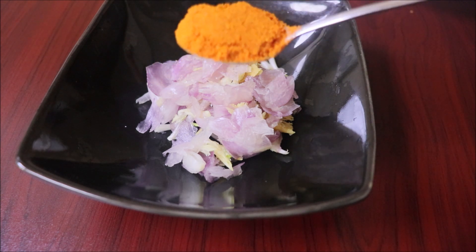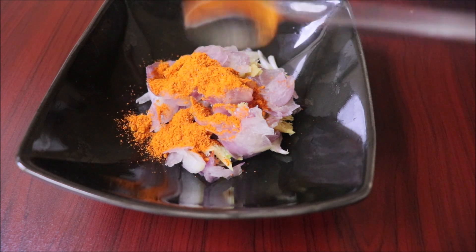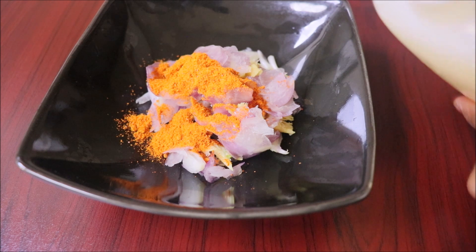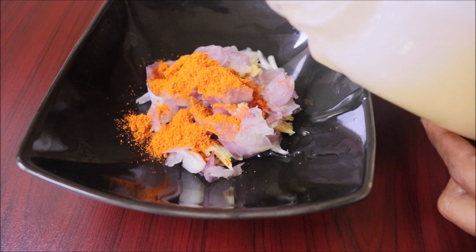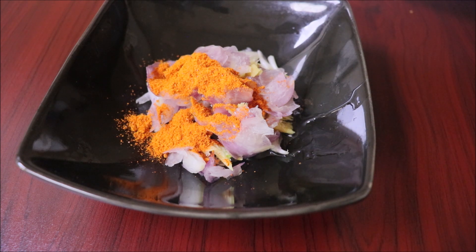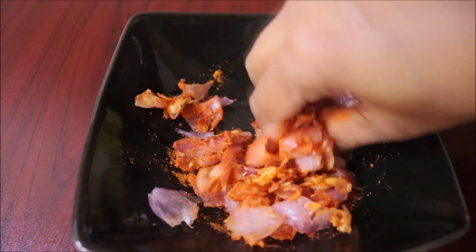Add a spoon, add a little, add also a spoon.